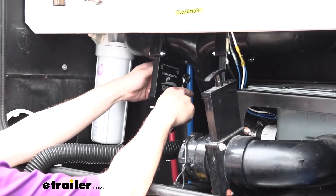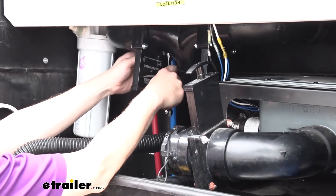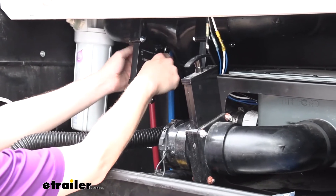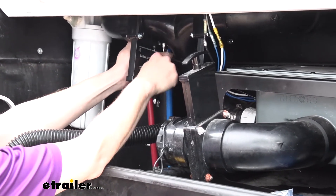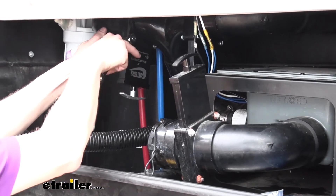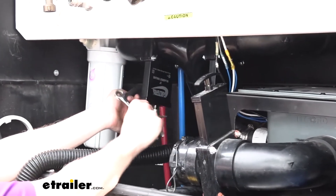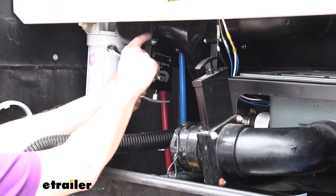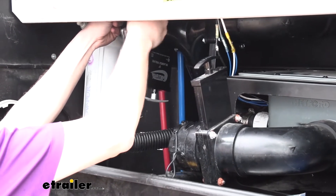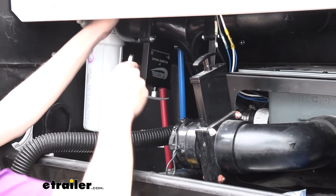We'll now go back and snug down our hardware. It is the same size as the hardware we removed, so we'll still use our 7/16-inch socket and wrench, or 11 millimeter — either one will work fine. These don't need to be snugged down that tight. The housing is all plastic — the metal is just your handle and working mechanism. So just be careful and snug it down. If it's starting to spin the socket in your hand, you probably have it plenty snug and can move on to the next one.